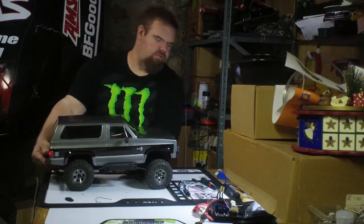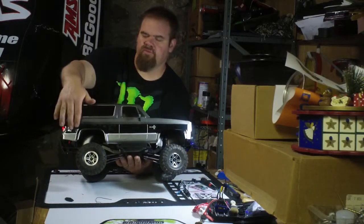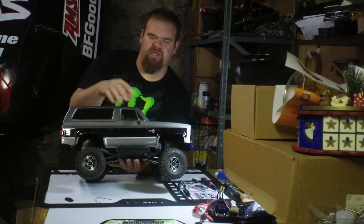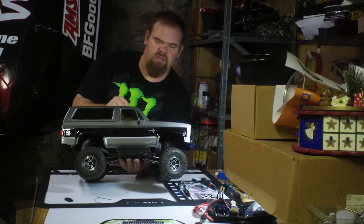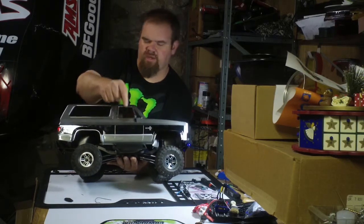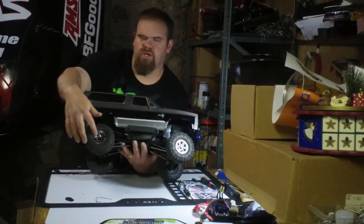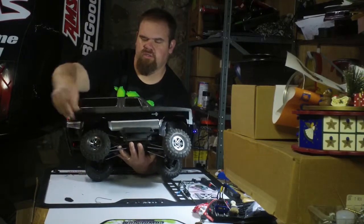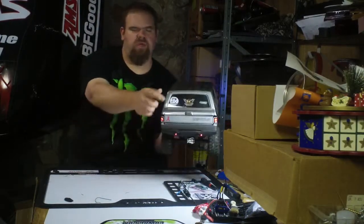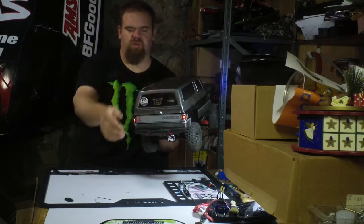I think it turned out pretty sweet. The emblems are from Custom Cuts — I'll put a link below for everything I've done. I'm using Tamiya mirrors, Boom Racing wheels from Asia Tees, showing my RC Sparks and Boom Racing support.